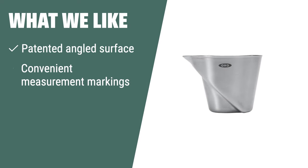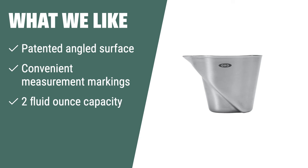What we like: The OXO Steel Angled Measuring Jigger has a patented angled surface that allows you to read measurements from above, convenient measurement markings, and a 2 fluid ounce capacity. If you want a jigger that eliminates the need to fill, check, and adjust measurements, you should consider this.